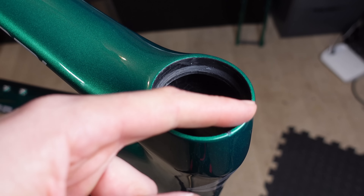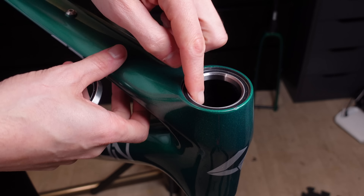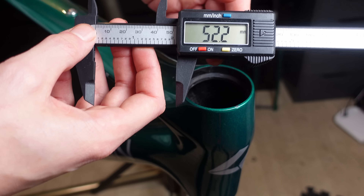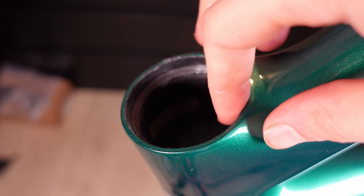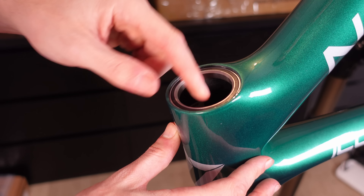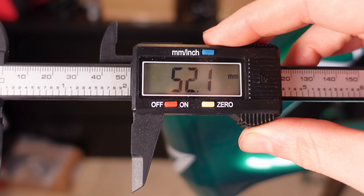Let's have a look at the headset bearings. The head tube is one and a half inch with 52 millimetre upper and lower bearings. On the top, it was a pretty easy fit with no play — measurements were 52.2, 52.3, 52.3, and 52.3, so slightly bigger than the 52 mil bearing. We then rotated the frame 180 degrees to look at the bottom headset cut. Placing the bearings in was much tighter than the top, but again no play. Measurements were 52.3, 52.3, 52.2, and 52.1 — all very similar, which is good to see. Not bad overall.